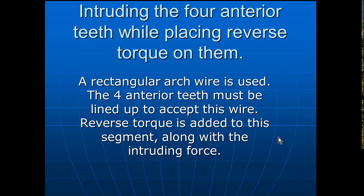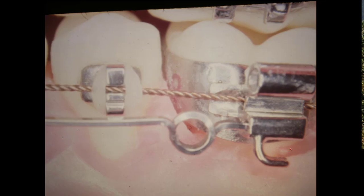Don't let this discourage you from using this. This is not necessary in many cases, but let's go in and show you what you have to do. The intruding wire is exactly the same — your regular part going in here — and you come down and circle, activate this, and put torque in it at the same time.